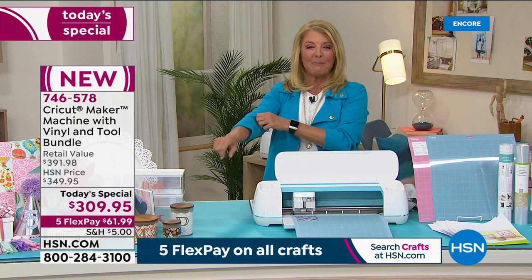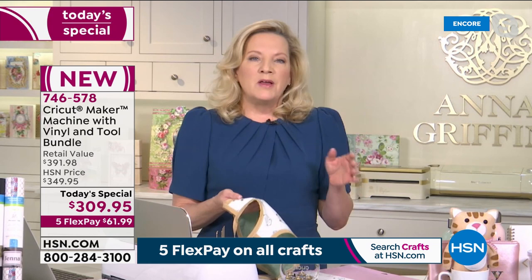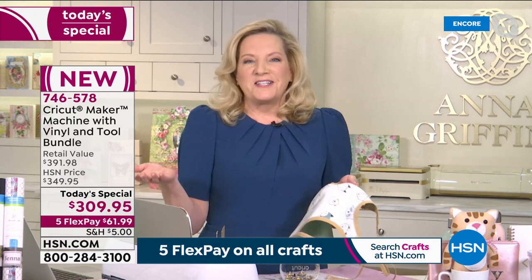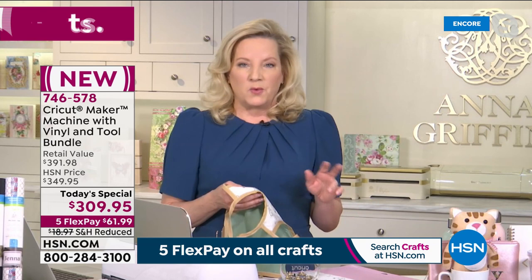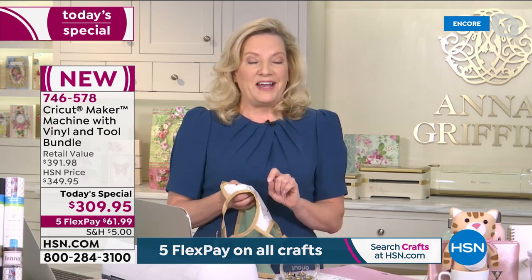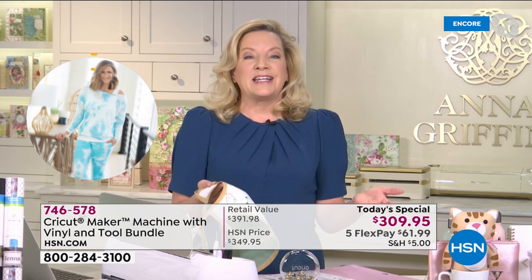The Cricut is not just a one-trick pony that only does cutting — it literally goes on and on. Tonight is the night you finally get it or upgrade to the Maker. Anna, I'll let you take it back. She's going to cut fabric next. Interestingly, this afternoon she searched for the Cricut Maker at local craft stores — within 20 miles, none. Within 100 miles in a metropolitan area with lots of craft stores — none. It's only here with us on HSN for National Craft Month.